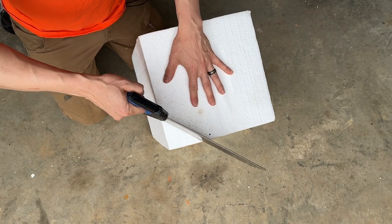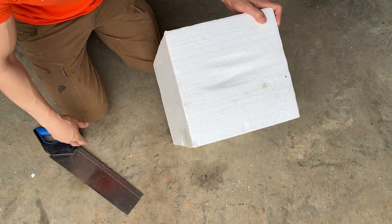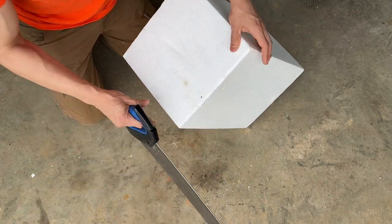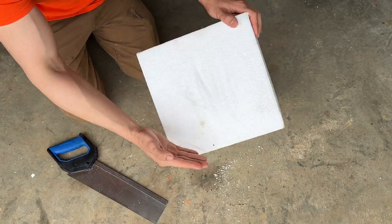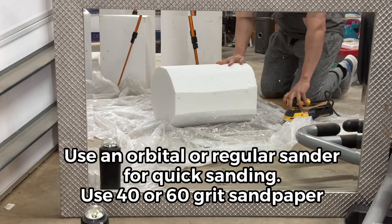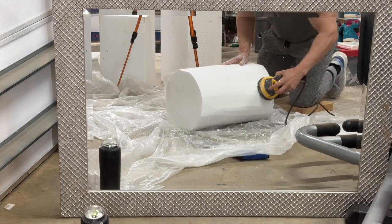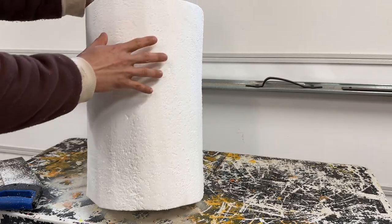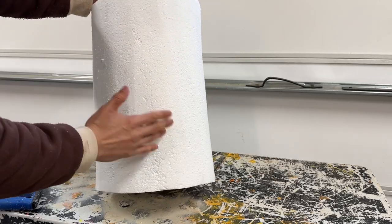We're going to grab the saw and start cutting off the edges — do that to all of the edges all the way down. You could also use a hot knife; it'll take longer but it's less messy since the hot knife melts the styrofoam rather than creating all of this styrofoam snow. But the saw is faster. Cut off the sides all the way down, then start sanding the entire thing to give it a nice cylindrical shape. Use 40 grit sandpaper, go all over it, and you get this cylindrical figure.